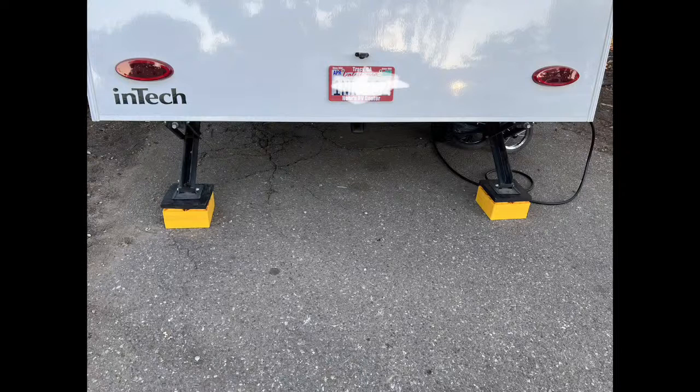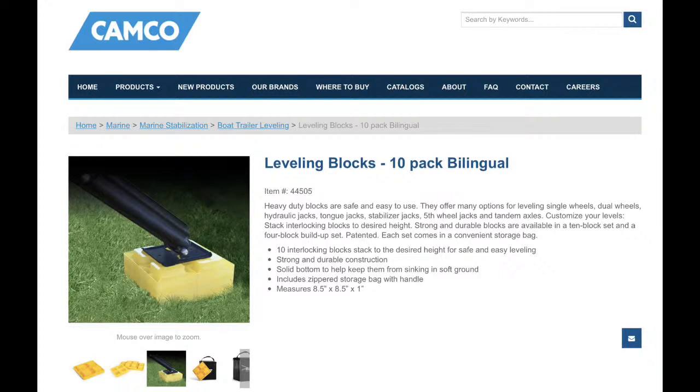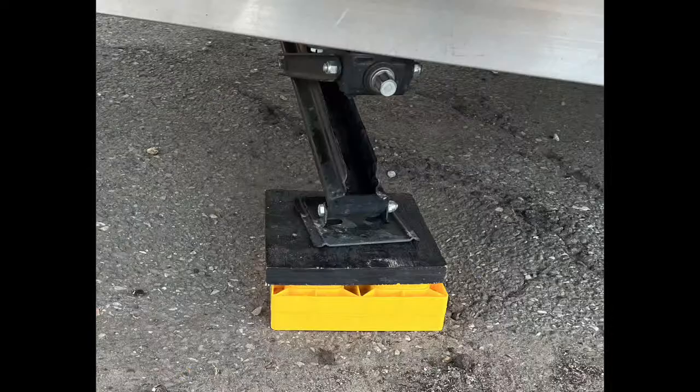The main thing to remember is that your stabilizers are not designed to lift your trailer. You're certainly not going to change a spare tire with your stabilizer. If you attempt to do this, you're going to end up pretty much destroying them — that acme thread is just not made for lifting that kind of weight, and the metal involved in these jacks just isn't built for it.